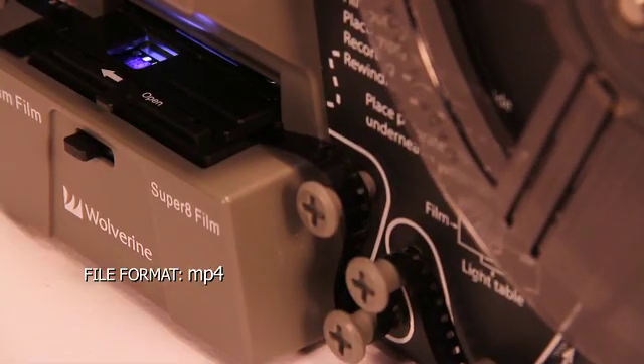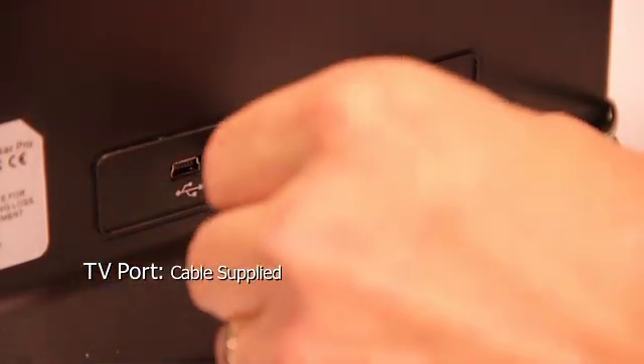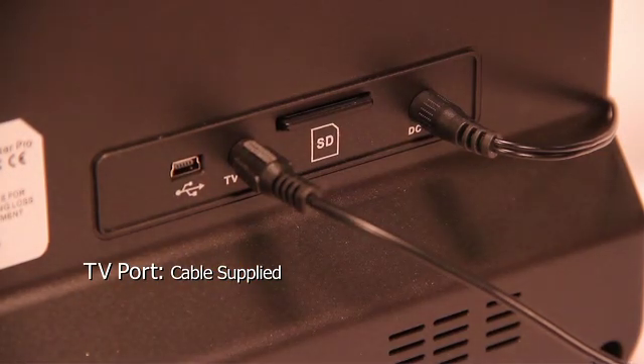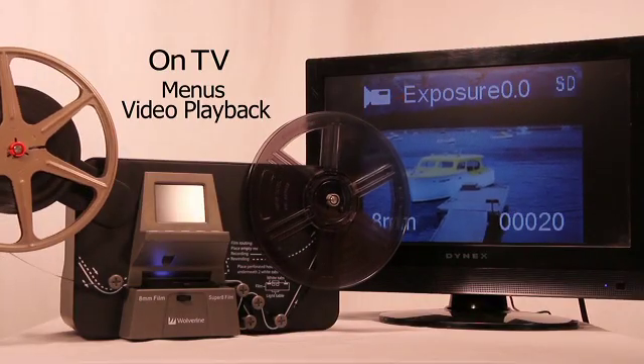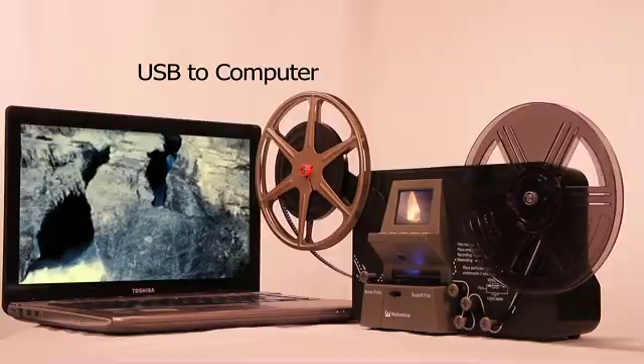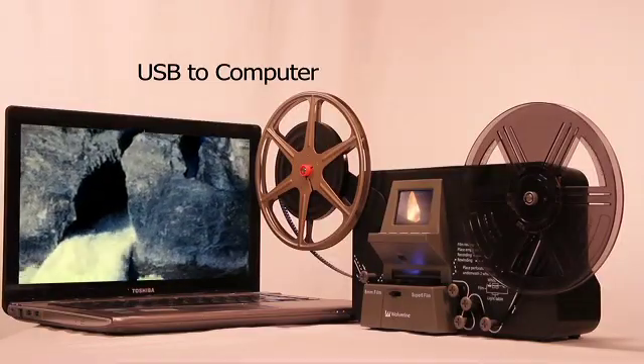The resultant video file can be played from the unit to your TV through a port and cable supplied with the unit. All menus appear on the TV as well as your playback. The file also can be uploaded to another computer through USB.